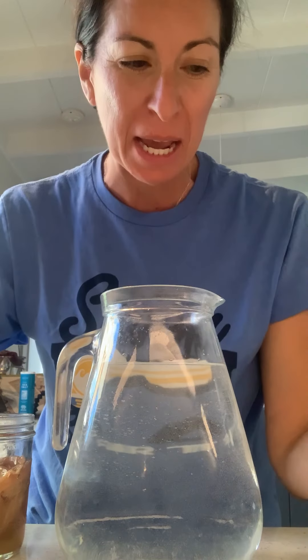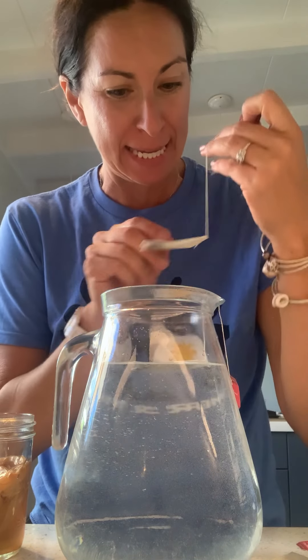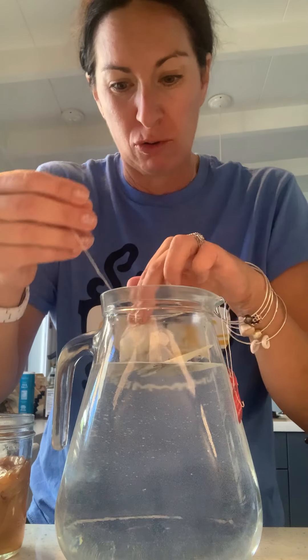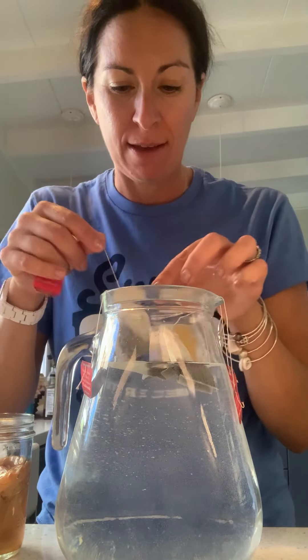I've made this one other time before, but everybody in my house was too afraid to drink it because they thought I was going to give them botulism. But I didn't die — I drank all of them and it was really good. We're going to make kombucha! I've got a whole bunch of black tea.